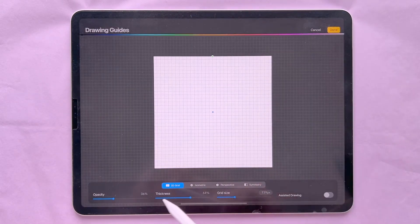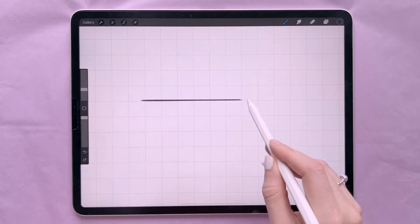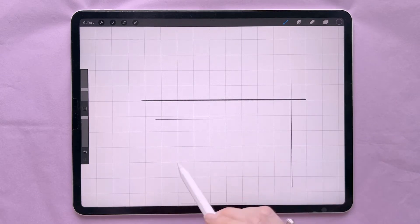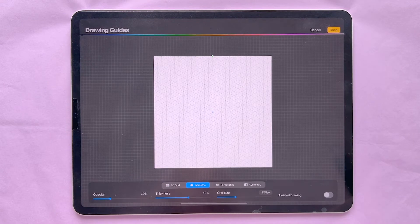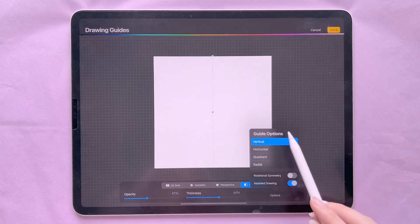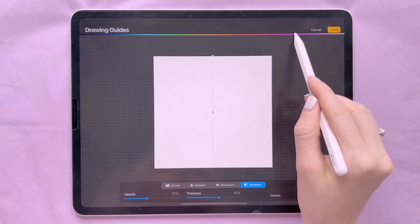You can also turn on the Drawing Guide. You have four different options — the 2D Grid, where you can change the thickness, grid size, and opacity. You can turn on Assisted Drawing, which lets you follow the grid exactly without deviating from it. The next options are Isometric, Perspective, and Symmetry.